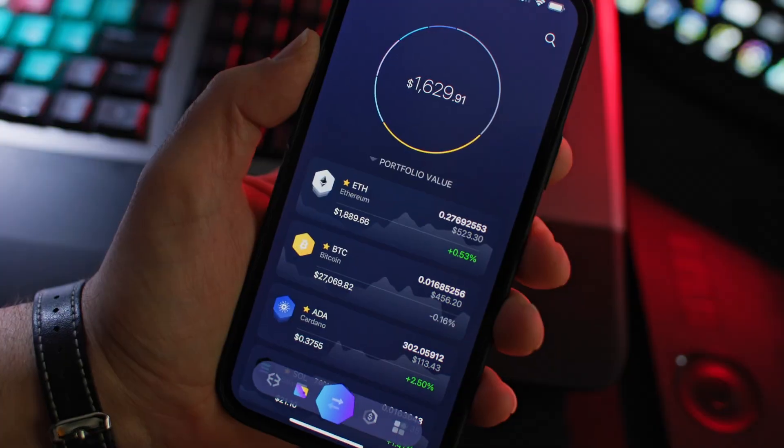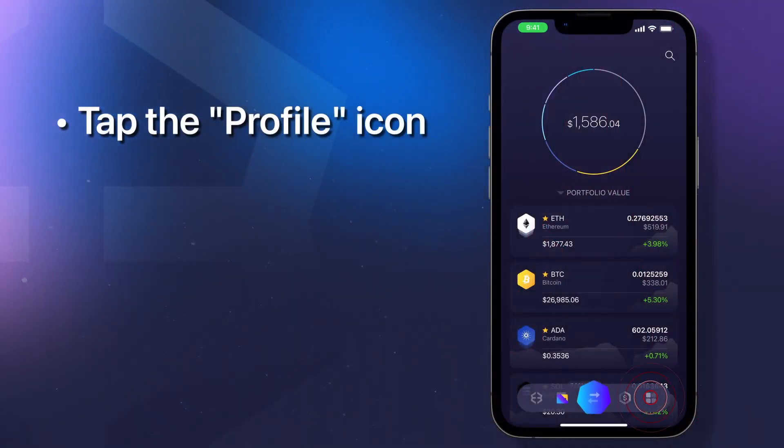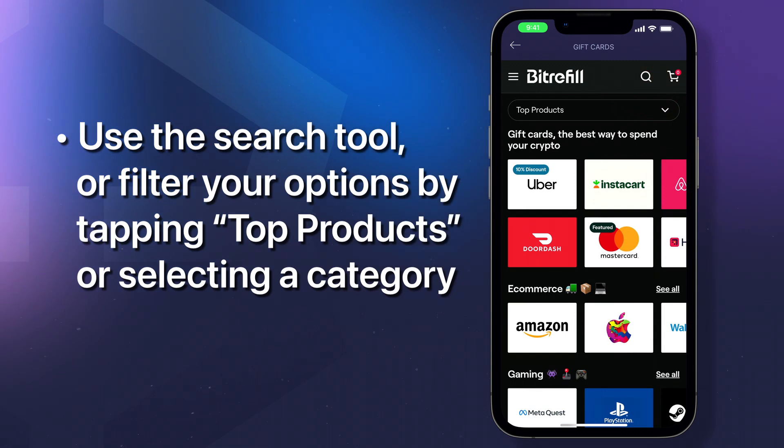To buy gift cards and start living on crypto, open your Exodus mobile app and tap the profile icon in the bottom right corner. Then tap the gift card icon. Use the search tool to find a gift card, or filter your options by tapping top products or selecting the category.